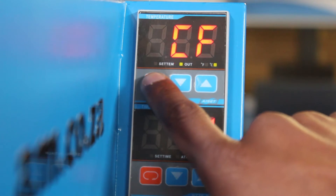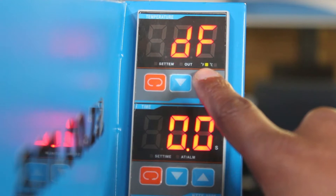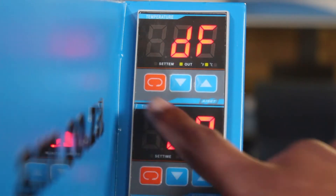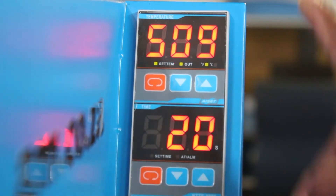To change it to F for Fahrenheit, press the red button and the green light now moves from the C to the F checkbox. Then simply exit this mode by continuing to press the enter button until you are back to the temperature amount setting.